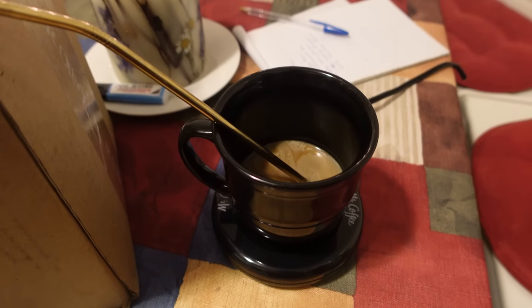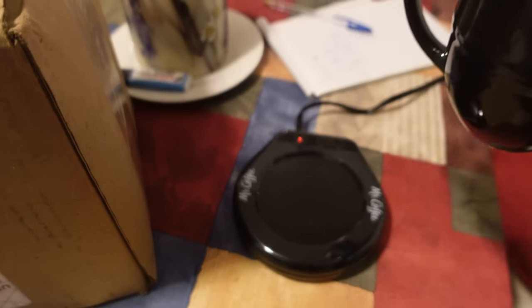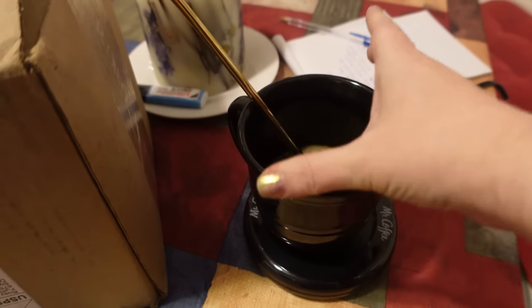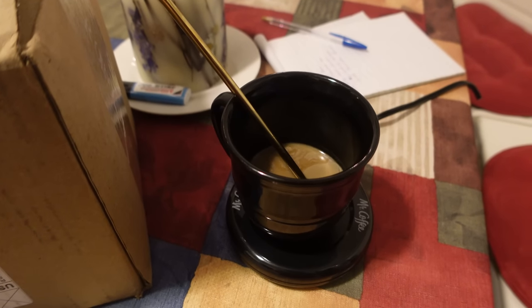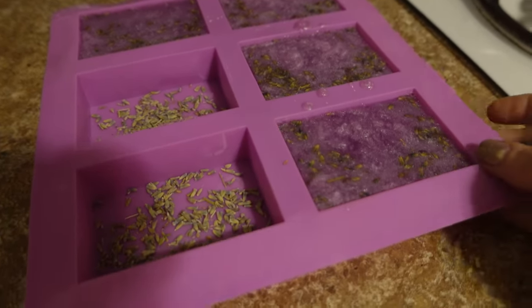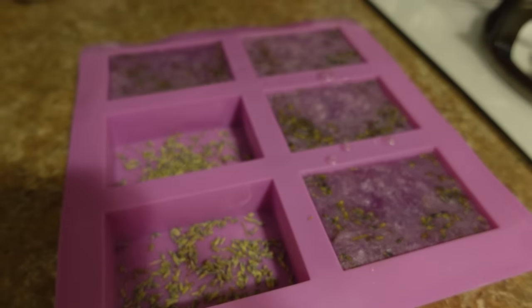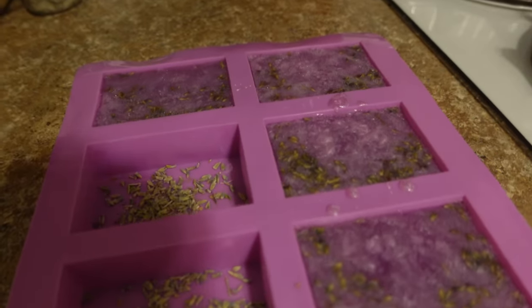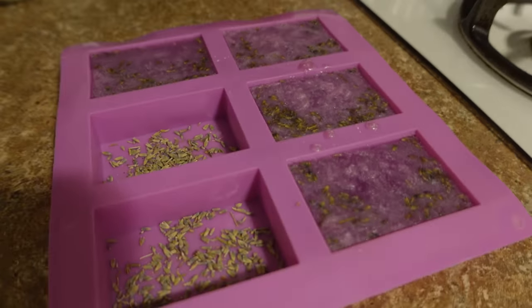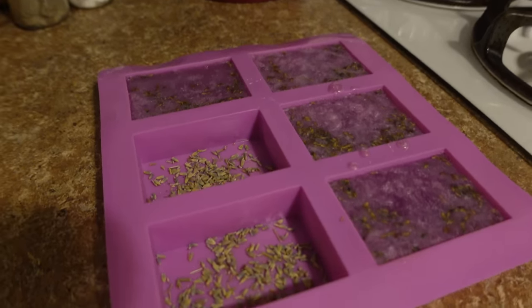Update: my favorite practical Christmas gift is this mug warmer Andrew got me — I've been drinking the same cup of coffee for two hours and it stays warm, it's awesome. It's been about two hours now and this is what our soap looks like — it's looking so pretty. I was a little worried about the mica powder at first because it looked so shimmery, but now that I see the partially dried bars I really like how it looks.